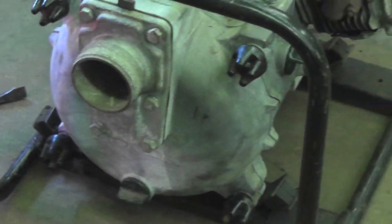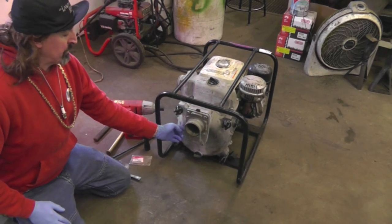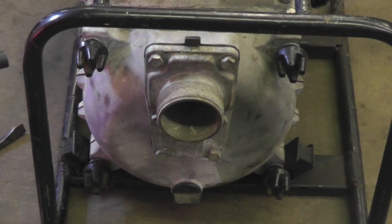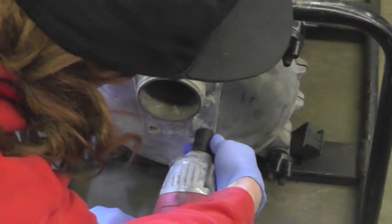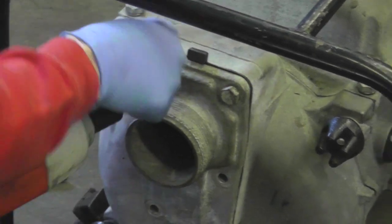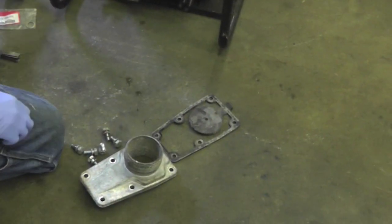It's a Honda WT-30X and it quit pumping. Most likely the cause is it's lost clearance between the impeller and the housing. So I'm going to show you how to fix that. Now I'm pretty sure that's the problem. So the first thing we're going to do is remove this cover right here.